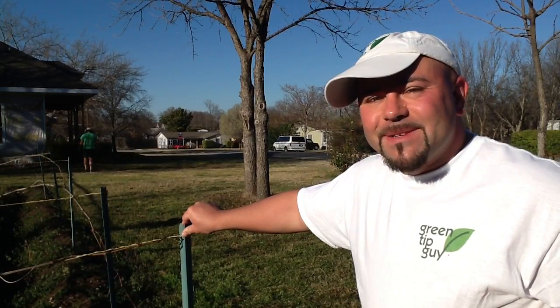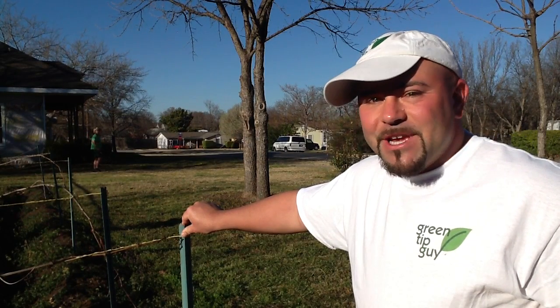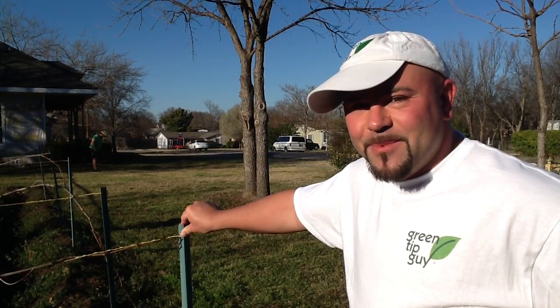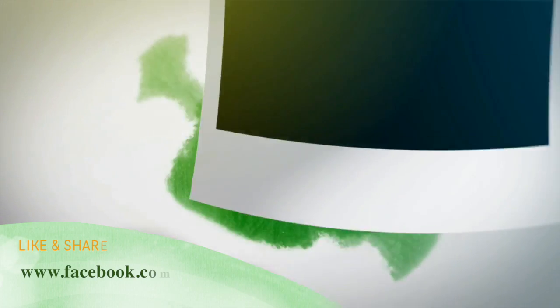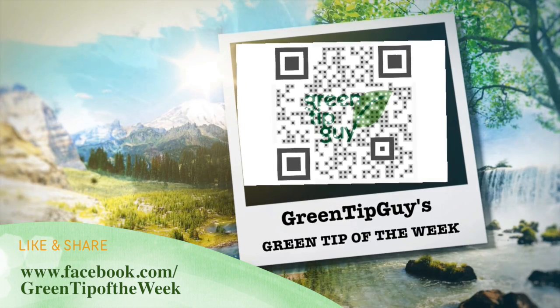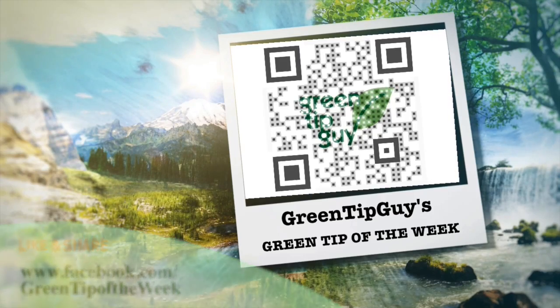So remember to spike and fertilize your ground today. I'm Jason Winningham and this has been your Green Tip of the Week. Thank you.